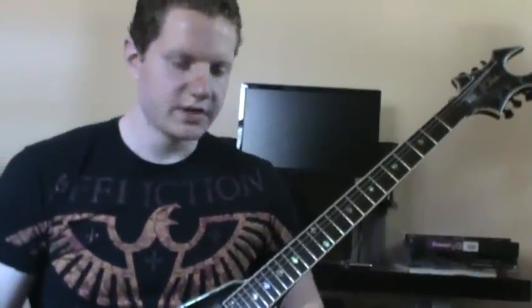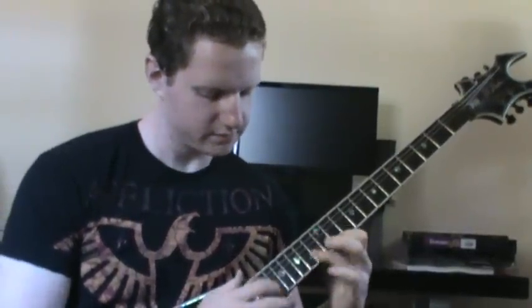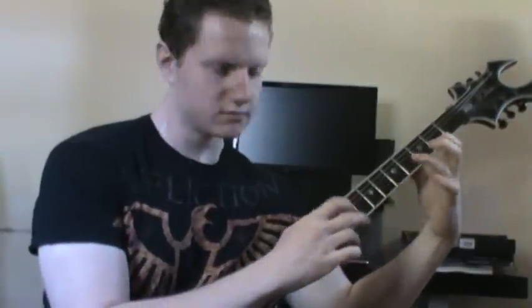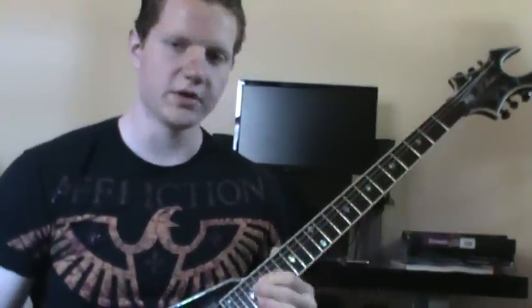So there it is broken down slowly, and here it is again fast. Check out part two to see how Chris' part is played.